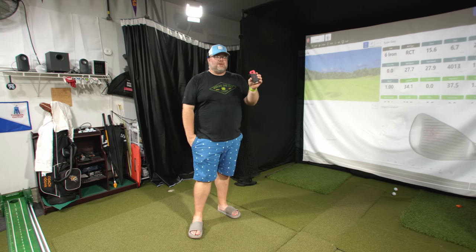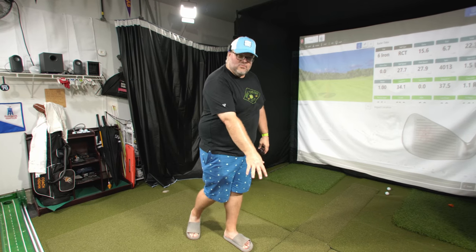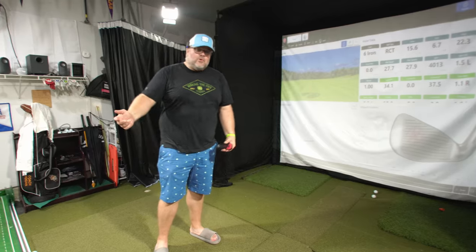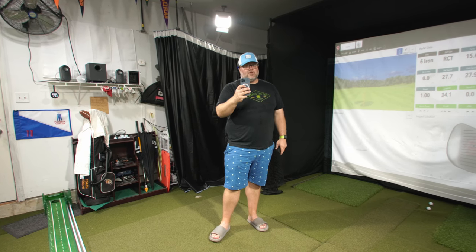I like these live view cameras because it's like a digital mirror — I can actually see the live feed while I'm looking down, draw lines, and rehearse that. Then when I hit a shot, it'll automatically clip that swing, make a video, and we're good to go. You could also just use a phone.